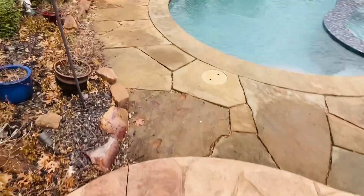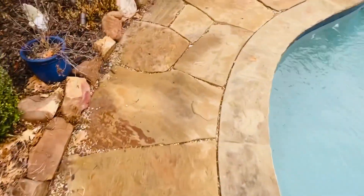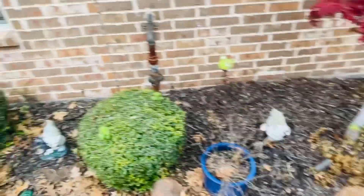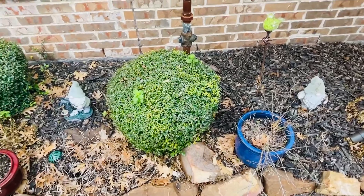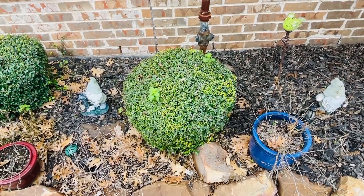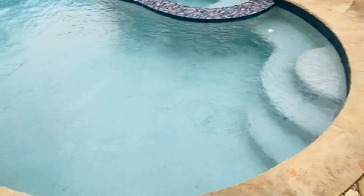Going to throw a lot of stuff away, like all these pots. The flowers that we had looked pretty at the time, but then wintertime comes and it just does not look good. See the weeds that are growing in between the bushes? So we're going to be cleaning this out, throwing a lot of stuff away, and getting ready for pool season.